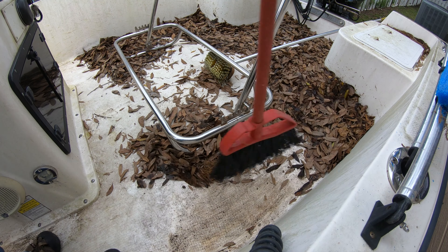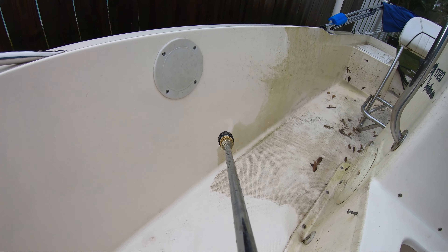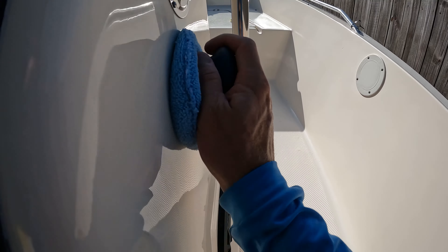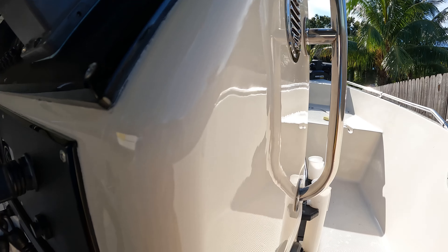First thing we needed to do was go ahead and sweep out all these leaves, get all these leaves out of here, and then pressure wash the boat to give it a nice clean. That way we can then start in on trying to restore the gel coat to get it to shine once again.